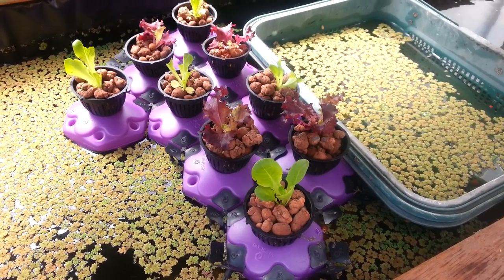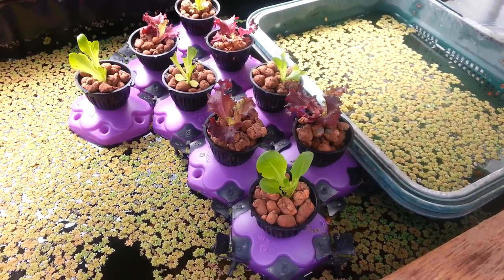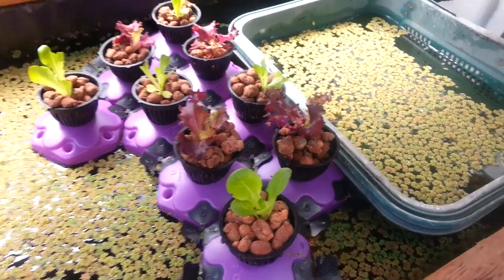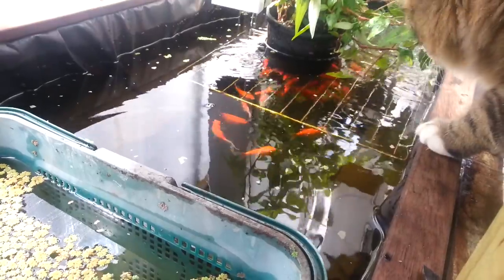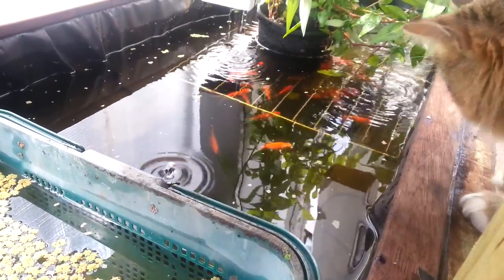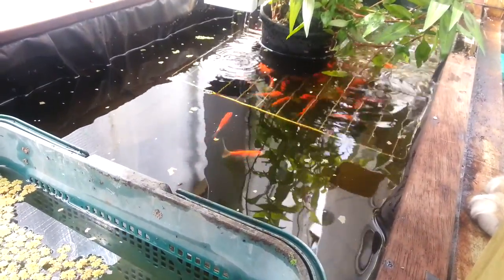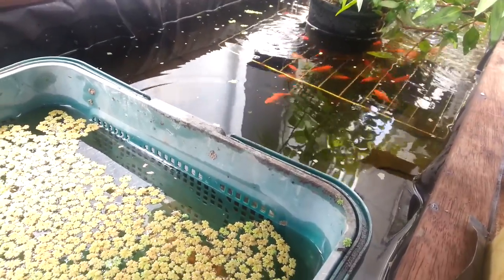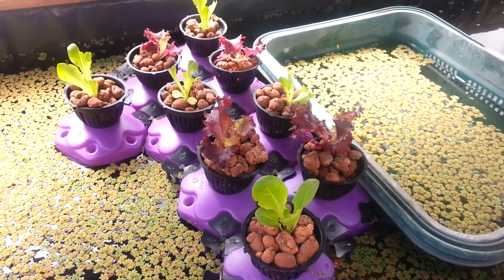Hi, this is my first diary instalment for my aquaponics system. I've only just finished building it. You can see here my main pond and you can see the fish that are powering the system. I've got about 30 goldfish in there and their waste, mixed with oxygen, converts into plant food. It's a very simple, very elegant system.